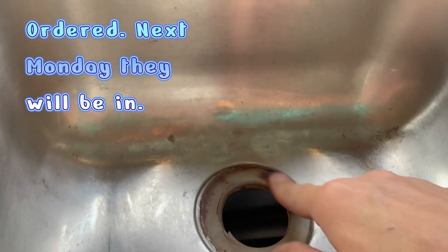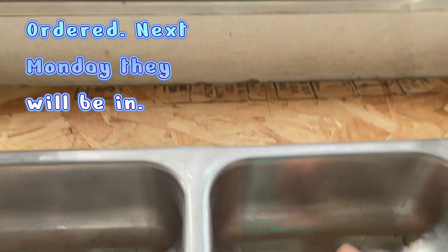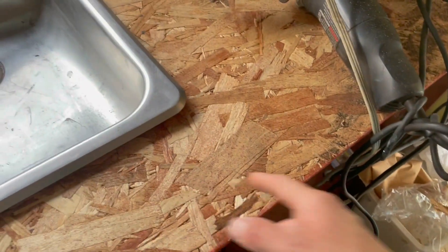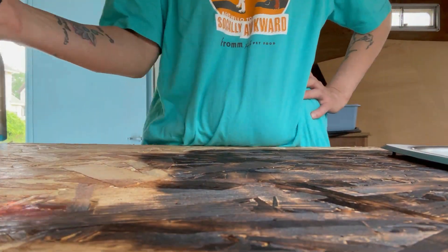Holy lordy, what a stinky, stinky mess that was. Now I gotta find any ones of those. I think I am going to go and clean up my mess and then we'll start hogging this. Let's go.